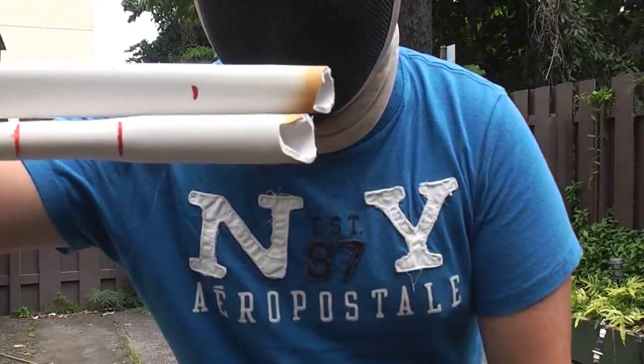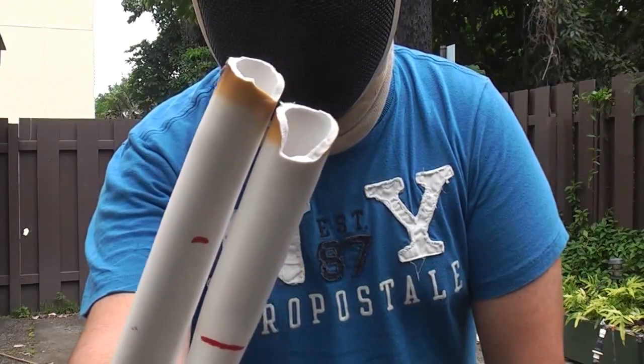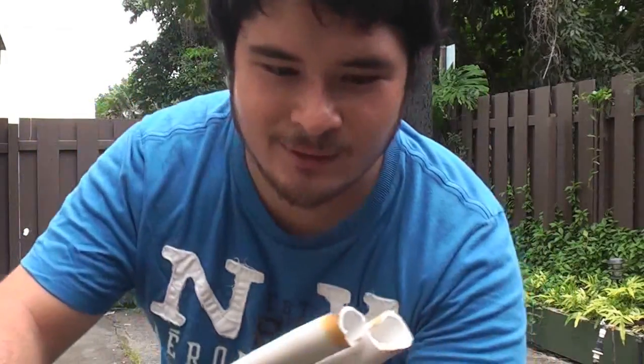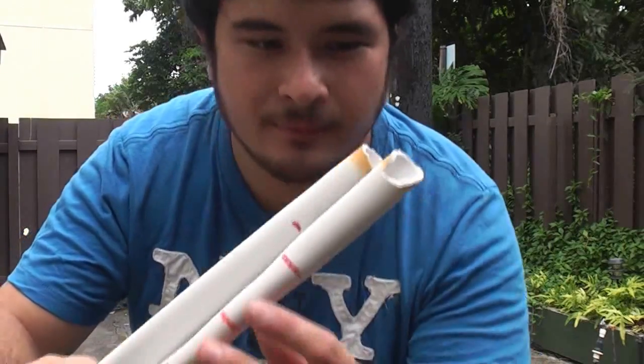So there you go. Guys, just be careful and always be safe. Make sure that you don't have any burns in your pipe or this will happen.